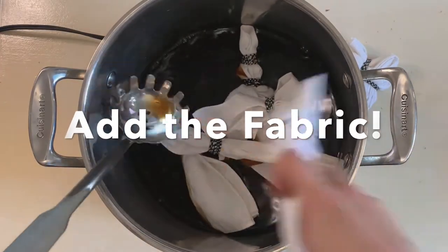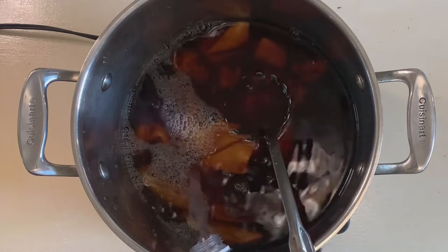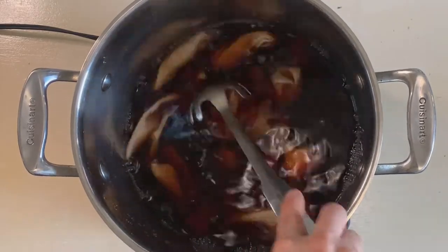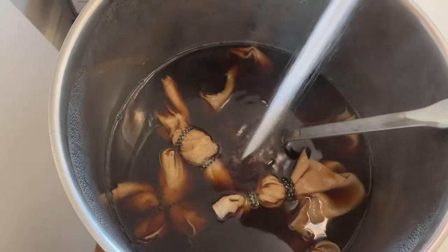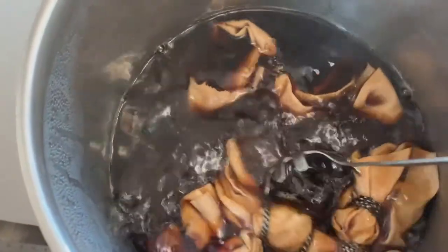Now I'm going to add my fabric and I want to make sure it's totally submerged, so I had to add a little bit more water. I'm turning the hot plate on about medium-low and letting it heat up. Now it's getting really hot — you can see there's quite a lot of steam — and I'm going to add about a cup of salt. The salt is going to help the tea get into the fabric; both the fabric and the dye are negatively charged, and the salt helps them stick together.